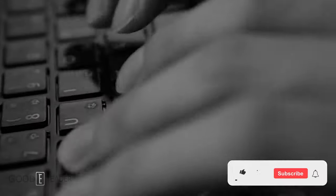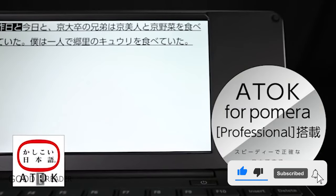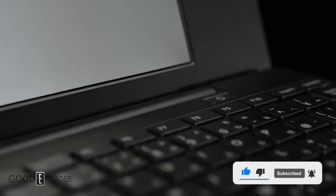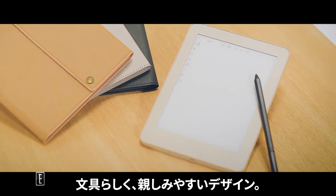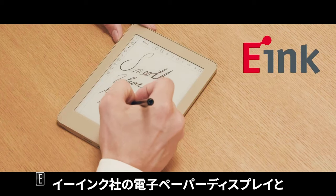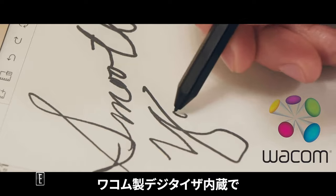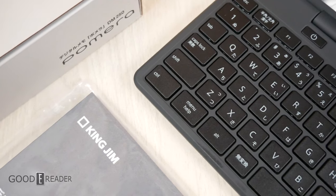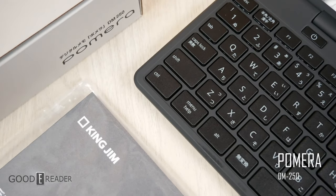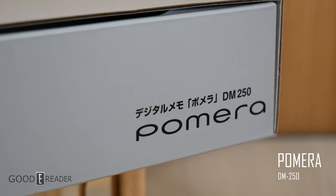The Pomera line of keyboards has been a lesser-known device lineup than most people are used to. Most people are used to bigger brands and names they've heard of before, but King Jim isn't one that always hits the right mark, because it is a company exclusively sold in Japan. However, it makes some interesting things. This one is the absolute latest cream-of-the-crop portable keyboard typewriter — the DM250 Pomera.